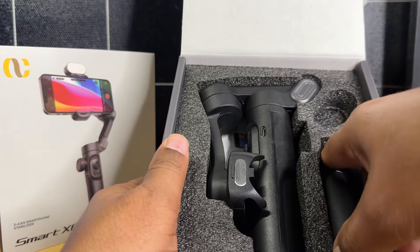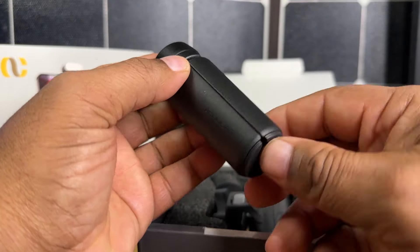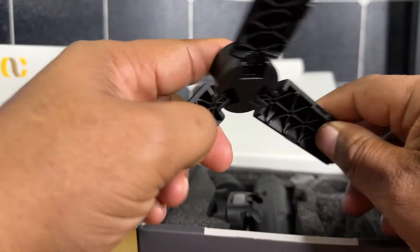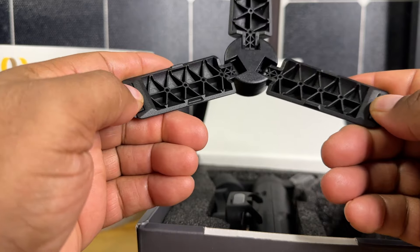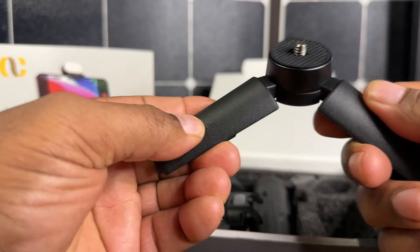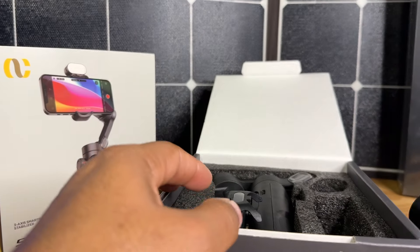We also receive this little mini tripod that can also be used as an additional hand grip. This is really nice. Feels good — nice rubber inserts here. It feels pretty nice in the hand, I'm going to be honest with you. It does feel very, very robust.